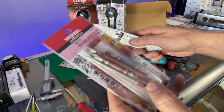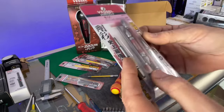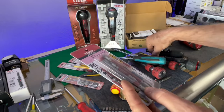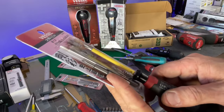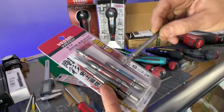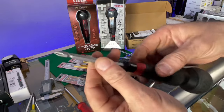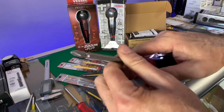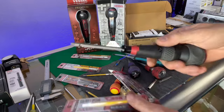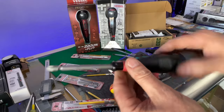Here are some of the bit options. This driver comes with a number one, a number two long - which is basically the same as this longer bit here - a double-ended bit which is the same as the one that comes with the Amazon driver, and a short double-ended bit. These double-ended bits are made to go into the driver - you just flip them around for two usable ends. There's also a number three driver bit available.